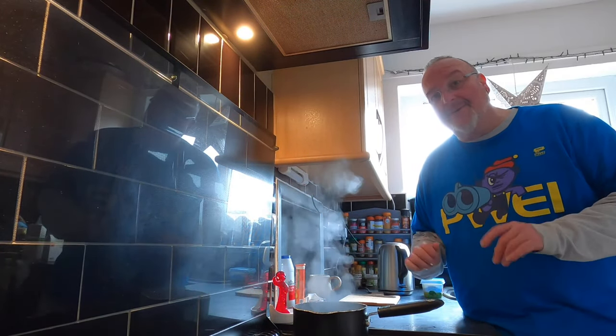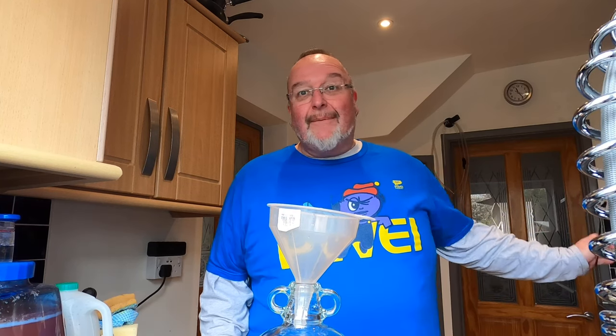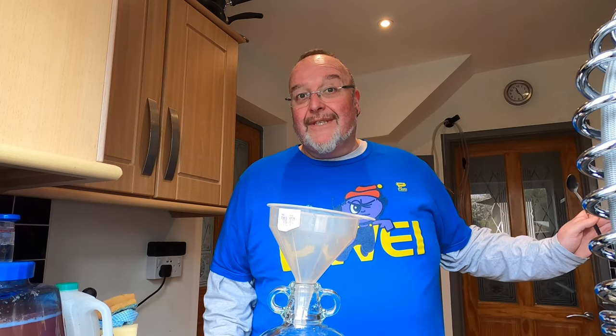I'm going to turn this off now and leave it to cool down for about 30 minutes before continuing with the recipe. It's been well over 30 minutes now and the apple tea with candy floss syrup has cooled down nicely.